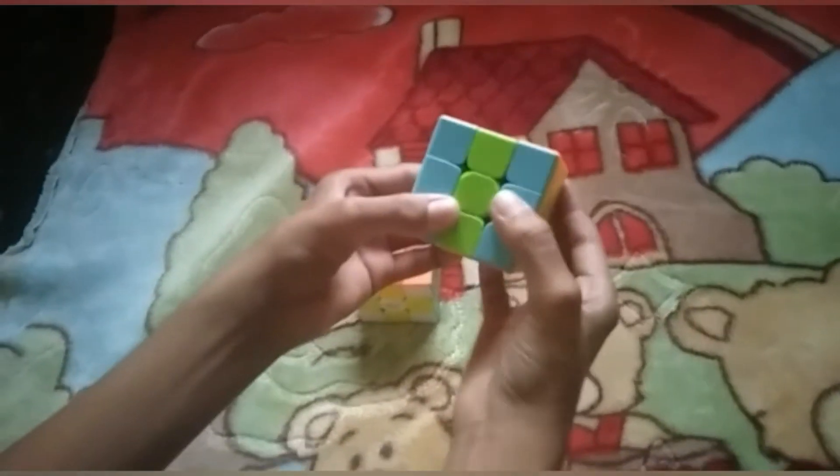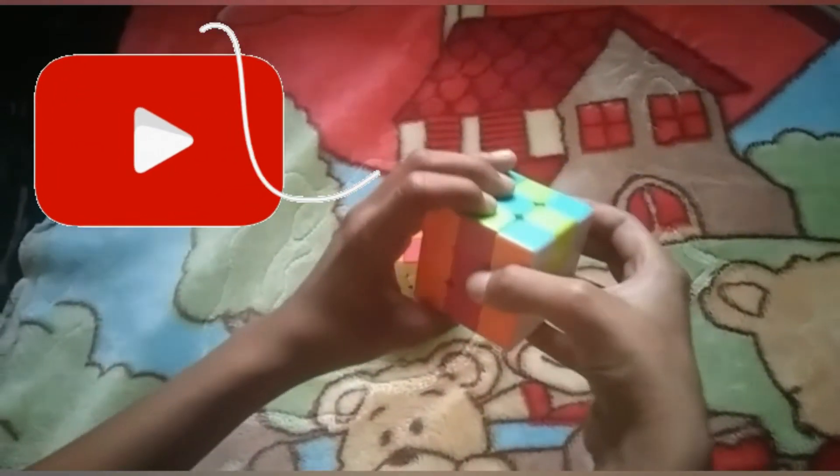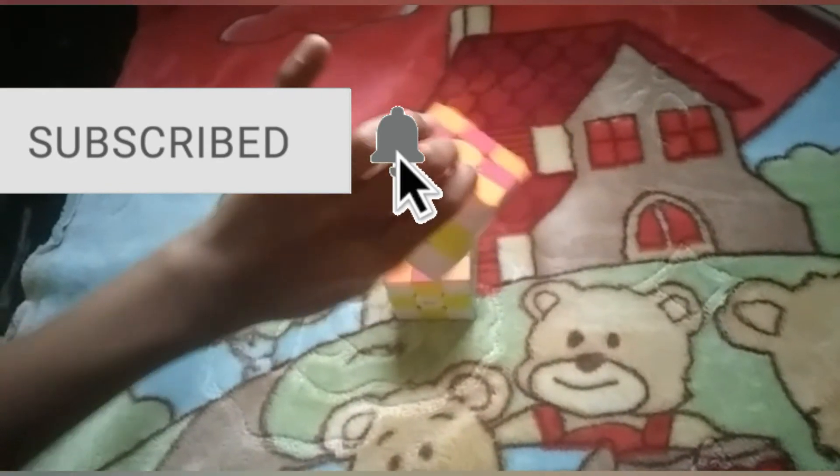Doing up two times, down two times, and turn the cube this way. Then doing up two times, down two times, and turn this up. Do up two times, down two times. See guys, I'm done — a normal 3 by 3 checkerboard pattern.